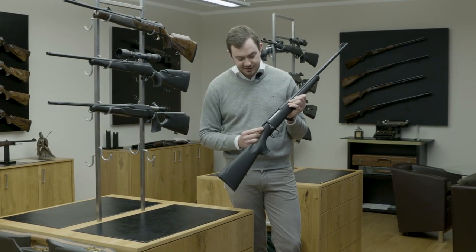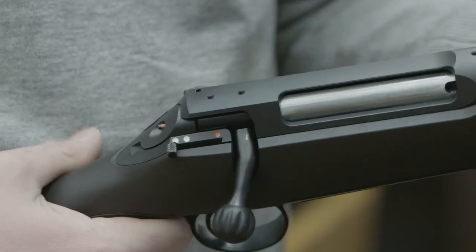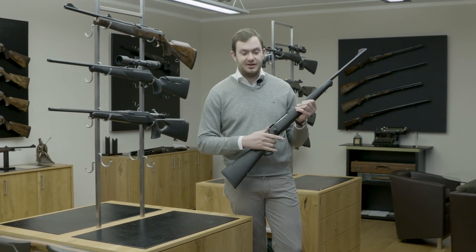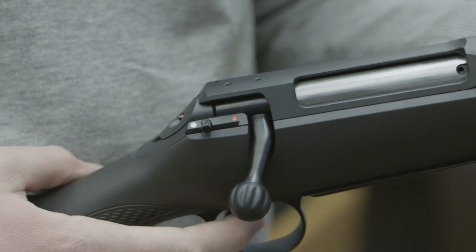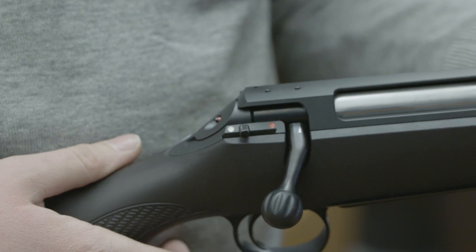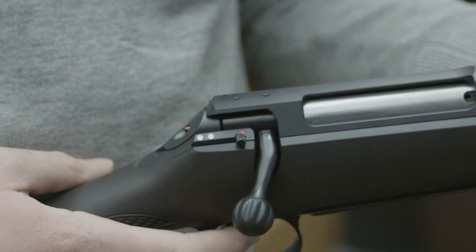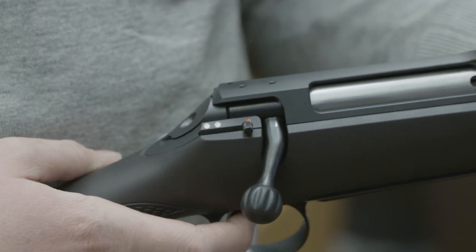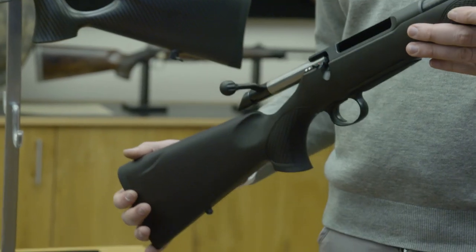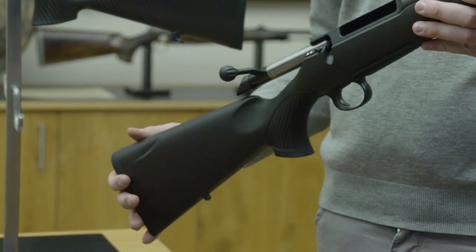There's a three-position safety on the Sauer 100. On the last white dot, it's safe and you can't open the bolt. The second white dot is safe for loading and unloading — you can open and close the bolt. And of course, red is dead — on the red, the rifle is live. It comes in both synthetic and wooden stock and retails at about £1,000 depending on configuration.